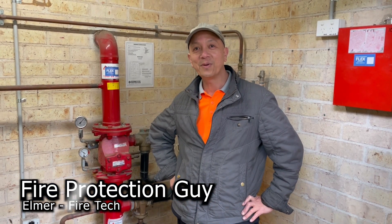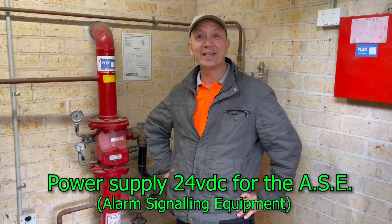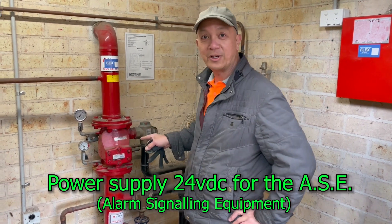Hello guys, it's Elmer, your fire protection guy. Welcome again to this channel. Today we're going to install a power supply for an alarm signaling equipment, or ASE, for this sprinkler system.